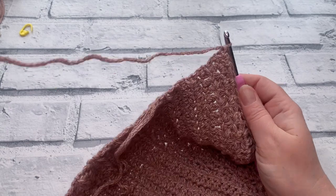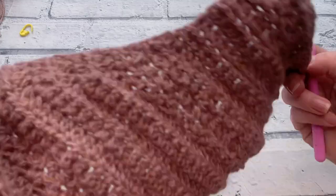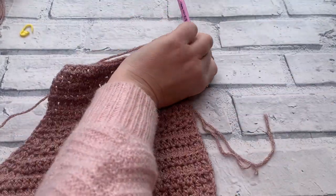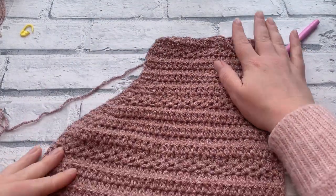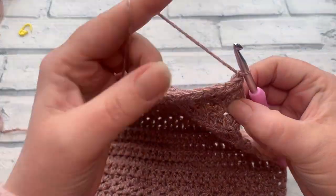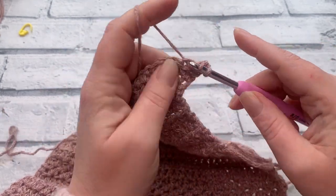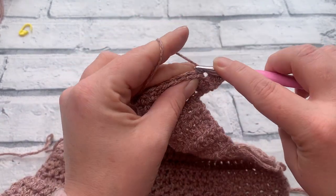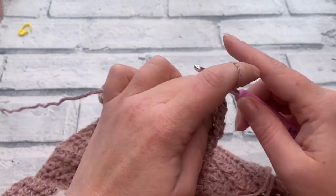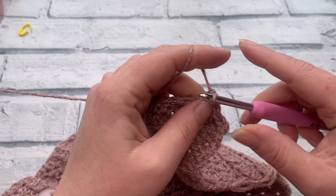Now all that's left on your side panel is to work rows seventeen through to twenty-one. We've done the extra decrease for a slightly wider neckline. For rows seventeen to twenty-one, chain one and work one extended half double crochet into each stitch across — repeat for rows 17, 18, 19, 20, and 21. At the end of row twenty-one, fasten off and weave in any ends to finish this side panel.